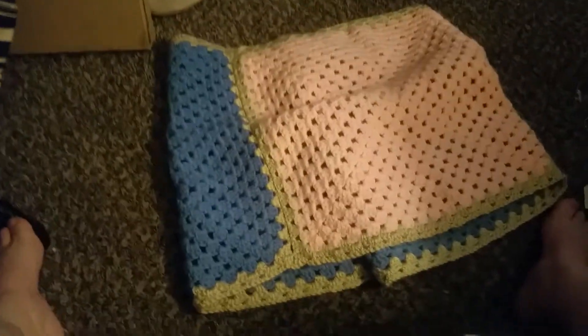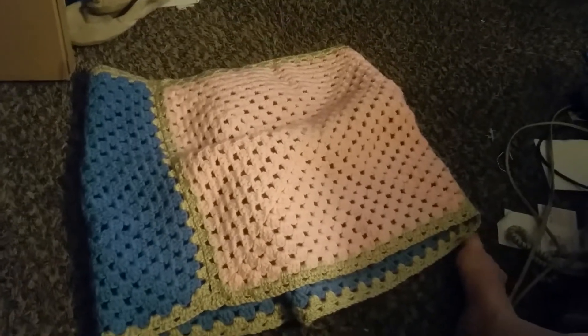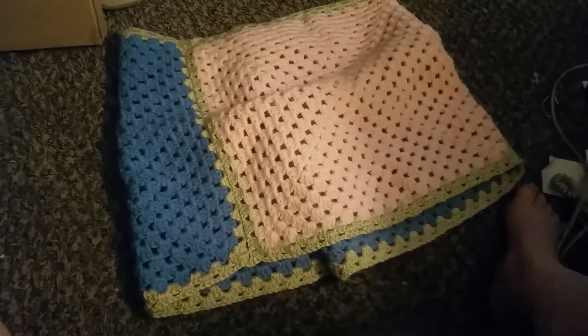The last item I have is a shawl. It's made out of granny squares, and it's in pink, blue, and put together with a tan. This can be done in any size — it can be made smaller for a child or this width for an adult.